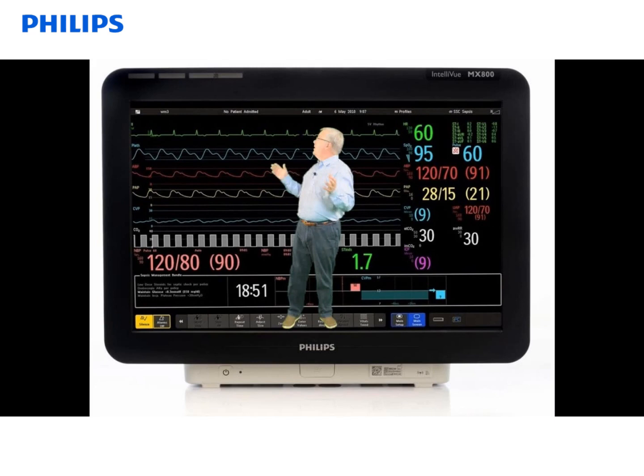Welcome to the MX series Intelliview patient monitor. We'll start by talking about some of the features that are common among all the Intelliview MX monitors.